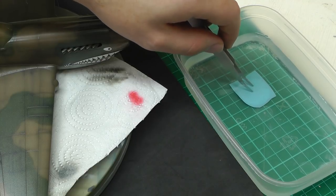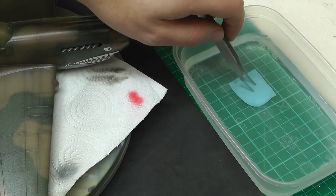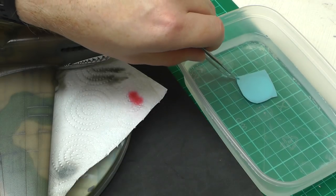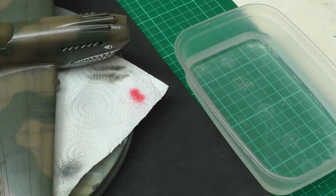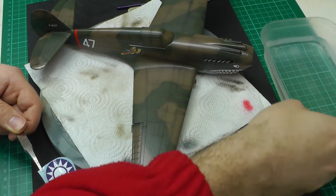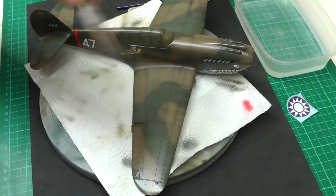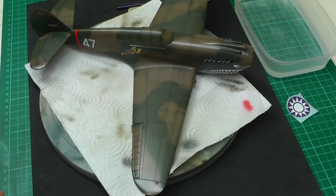Let that soak for a couple of seconds, then pull it out and put it on a nice flat surface. Let the water soak in so it will slide off nicely later. Now we want to prep the surface where we're going to place the decal.